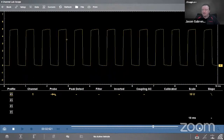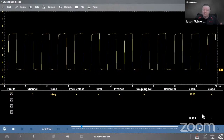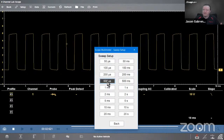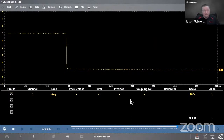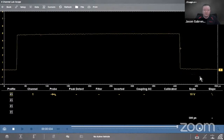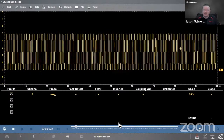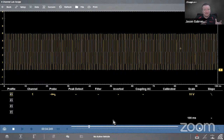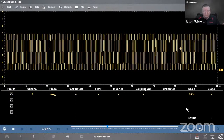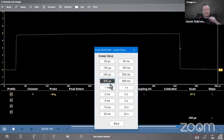Then we have sweep time. Right now I'm looking at 10 milliseconds of time passing. If I want to get in closer, I can go to 500 microseconds — that's 500 millionths of a second, a very short amount of time, and I can see maybe one full pulse on the screen. Or I could go out to 100 milliseconds, which is 10 times more information on the screen. All I do is adjust so I can see the signal, analyze it, and measure it. I like 500 microseconds in this case — one pulse on the screen.